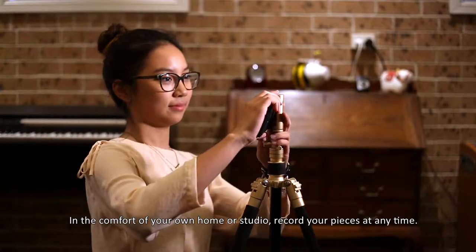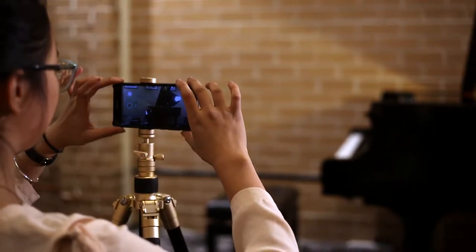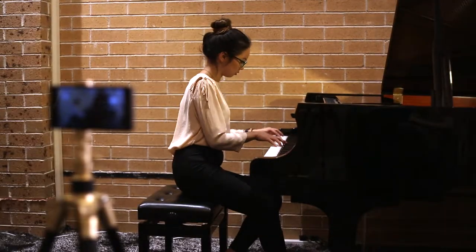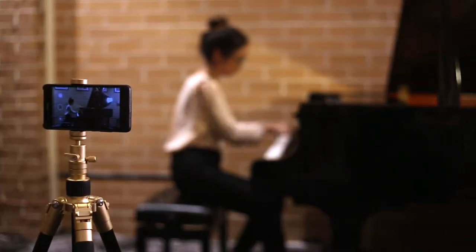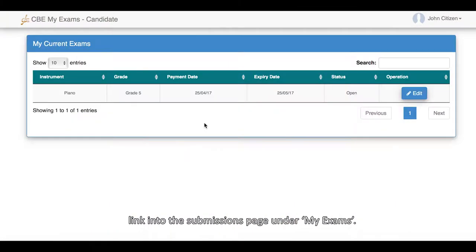In the comfort of your own home or studio, record your pieces at any time. Once it is done, upload them to your YouTube account and paste the link into the submissions page under MyExams.